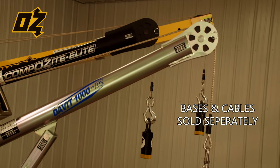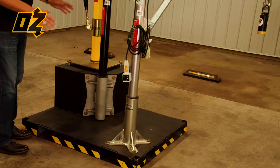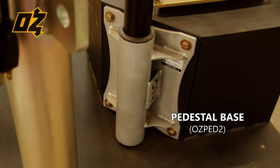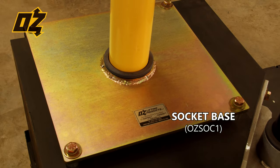Bases and cables are sold separately. For cables we offer stainless steel and galvanized. We have three different base styles available on all three of these cranes: the pedestal base, the wall mount base, and the socket base which can be inverted into a bed of concrete or truck mounted.